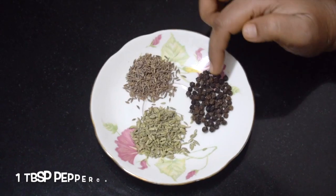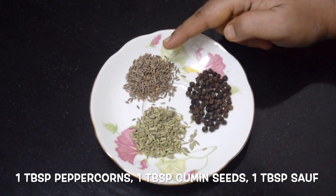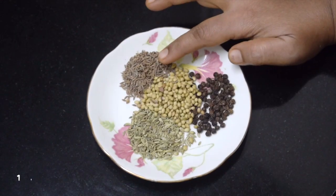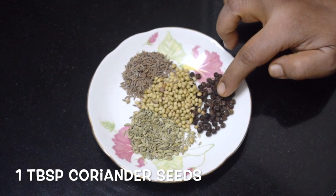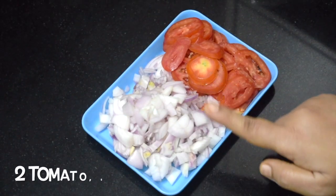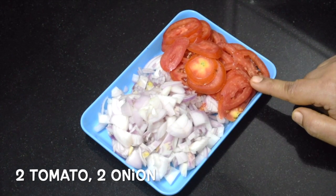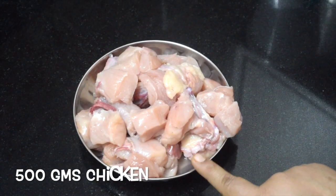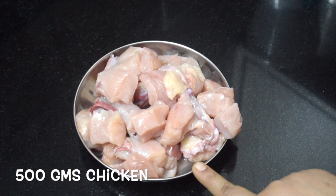So let's get started. Here I have taken 1 tablespoon peppercorns, 1 tablespoon saunf, and 1 tablespoon cumin seeds, 1 tablespoon coriander seeds — grind these to a fine powder. This is 2 onions and 2 tomatoes, sliced. This is 500 grams of chicken, bone-in. You can use the boneless variety also.